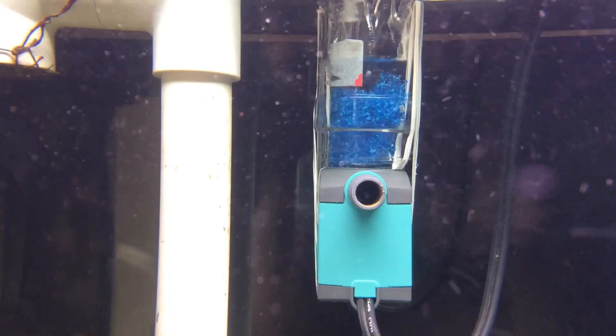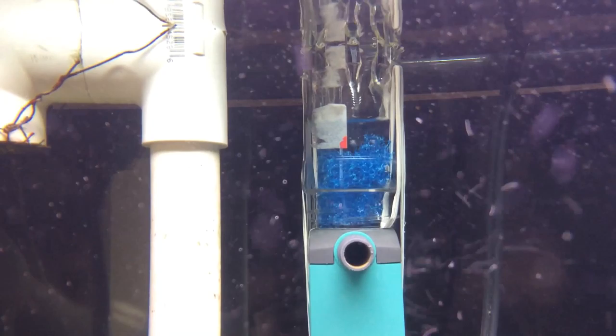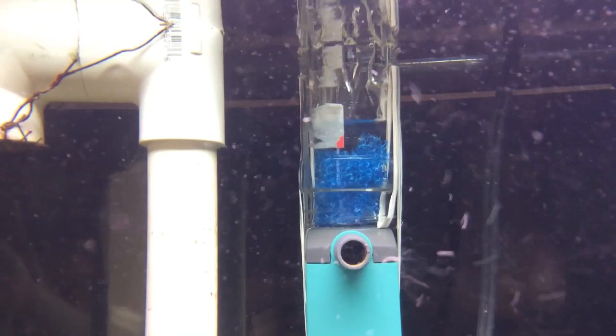I got this idea by watching multiple videos on YouTube about this, and also some friends on Facebook, and just a regular Google search. The YouTube videos that show how to make this aren't really like this — they use the top of a plastic water bottle instead.